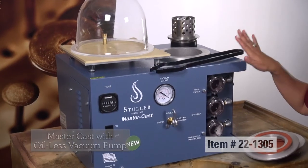Hi, I'm Christy. I'm one of the tools tech specialists here at Stuller. I want to talk to you today about our Stuller MasterCast.